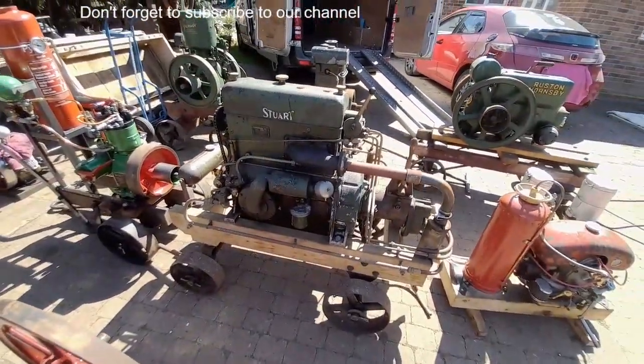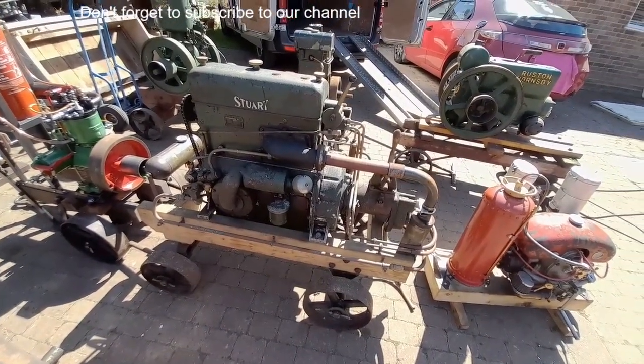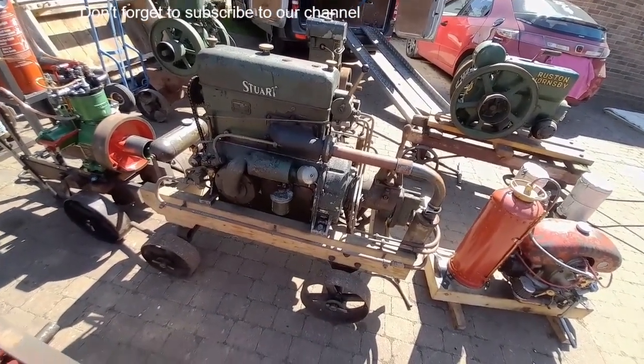Stuart H2MR Marine diesel. Have actually had a battery on that and that fired up first or second turn. Nice little thing.